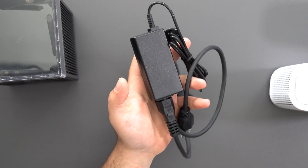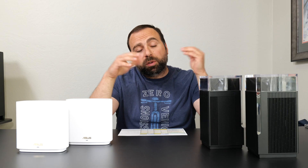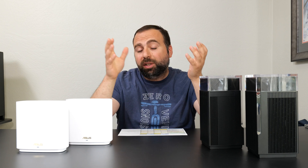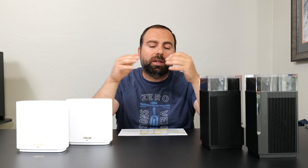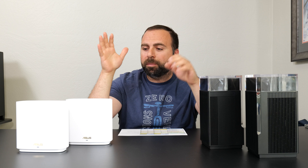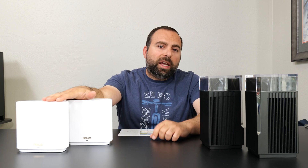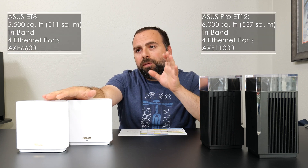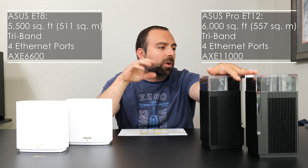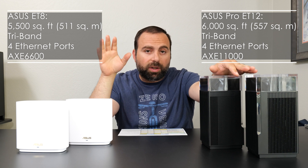Both are 100 to 240 volts. These are both mesh Wi-Fi 6E systems, so they are both compatible with the latest in Wi-Fi technology. There aren't too many devices that support Wi-Fi 6E yet, but they are growing, so these are both kind of future-proof. The ASUS ET8 has a coverage of 5,500 square feet, where the ASUS ET12 Pro has a coverage of 6,000 square feet.